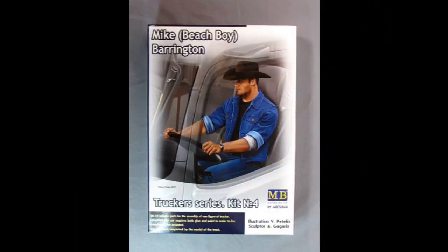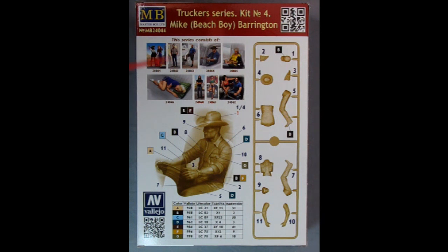I've done a little bit of a camera flip because these are such long boxes, I've got to put them tall ways. So here we have Mike Beach Boy Barrington and another great illustration by Valerie Petelin from 2018. This is another great Masterbox kit molded in 1/24th scale. The reason why I got him is because he is a sitting figure and hopefully I can fit him into some of the pickup trucks.